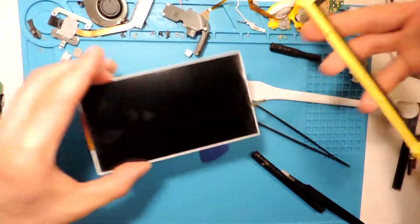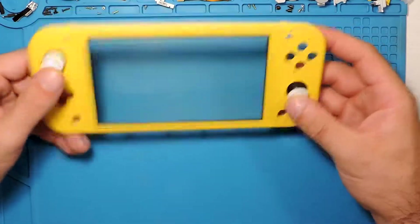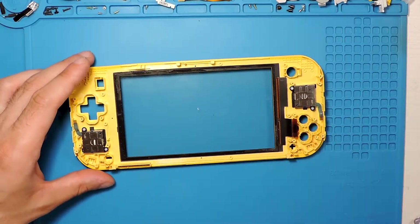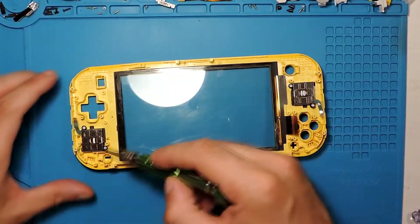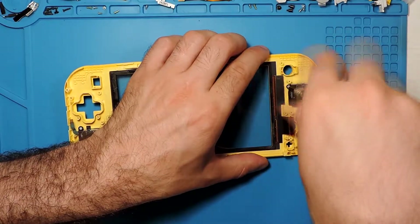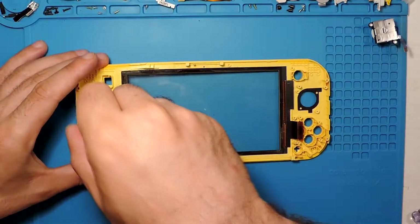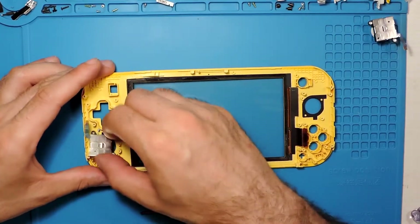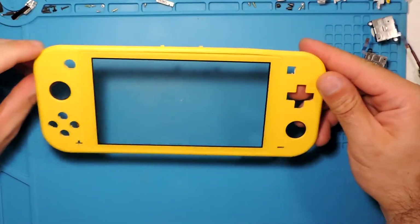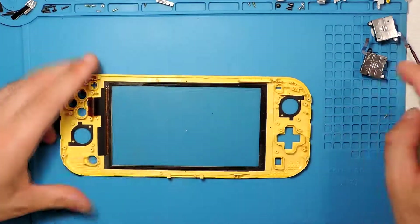We have the screen out. We also have the joysticks here, so we can take them out. Just a couple of screws over here and two more over here. And that's it — taking off the joysticks.